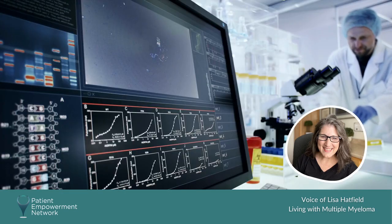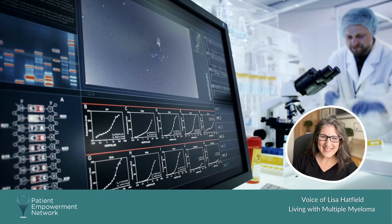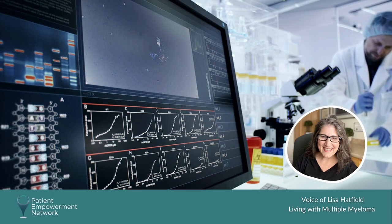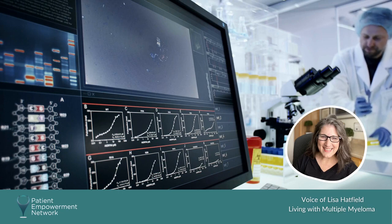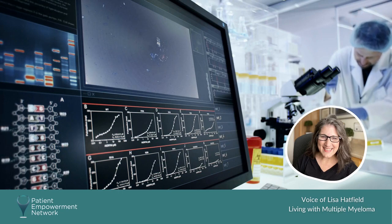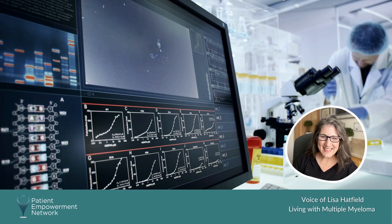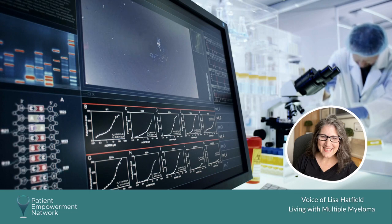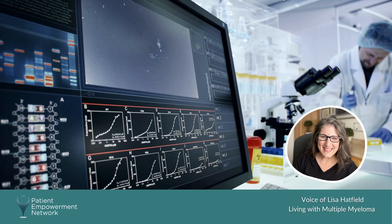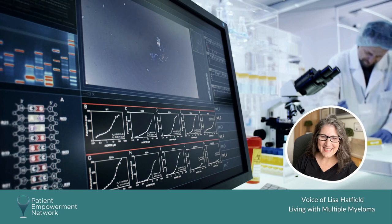As time went on and I started to study and do more research on myeloma, I understood the significance and importance of having a FISH test done for anyone who's getting diagnosed at a local hospital or community cancer center. I encourage everyone to make sure they can have a FISH test done, even if that means consulting with a myeloma specialist, to find those cytogenetic abnormalities and help guide their treatment and prognosis going forward.